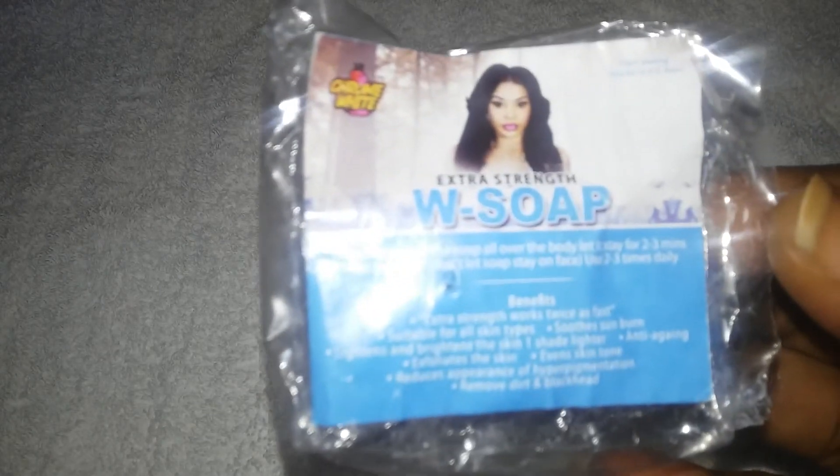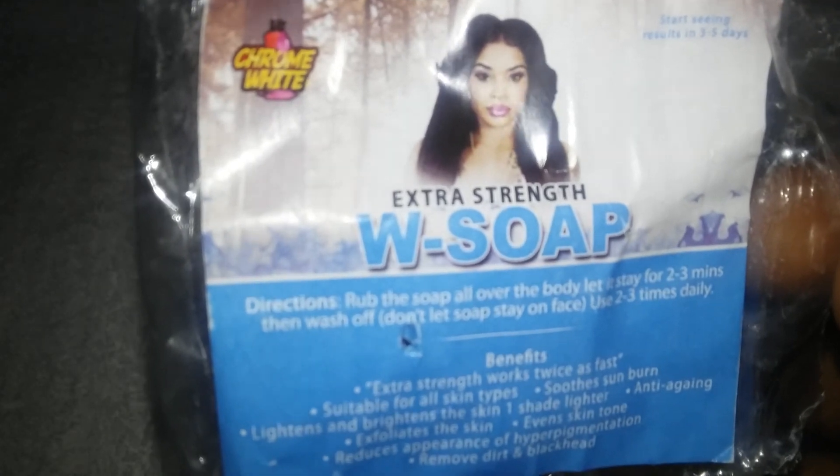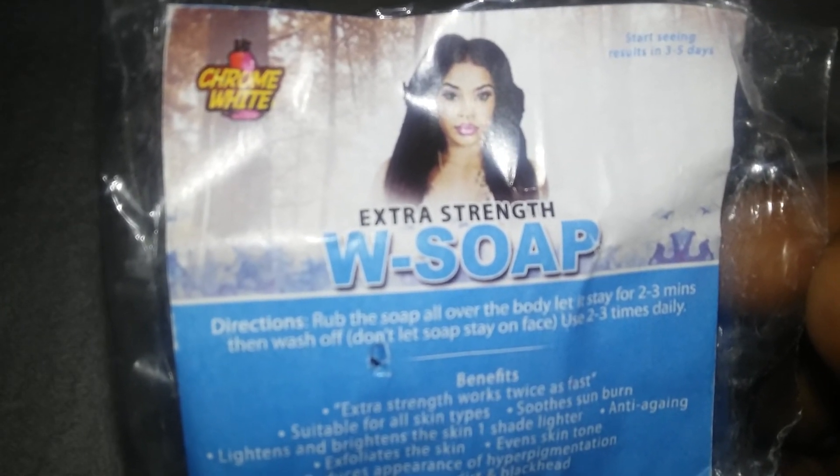Hello and welcome back to Deluxe Beauty and Lifestyle. This is your girl Charlotte here. I'm here to review one of the best lightening soaps that I've ever used, and I can definitely tell that it works as it says. The brand is Chrome White, and the type of soap I got from them was the Extra Strength Whitening Soap.